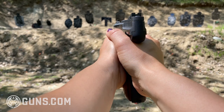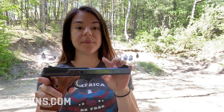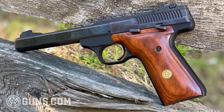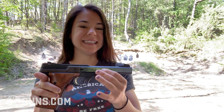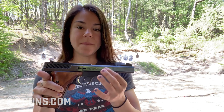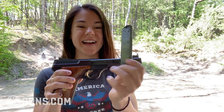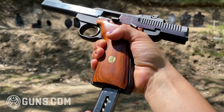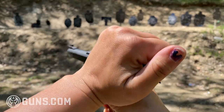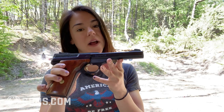A couple other things worth mentioning that help with accuracy is this 5.5-inch bull barrel. It's also pretty hefty, coming in at 35 ounces. It does have an alloy frame with a nice matte black finish, and the bluing on the slide and barrel is really nice and deep. It does come with two 10-round magazines, and they are heel-fed. Also worth noting is the nice gold Browning trigger and, of course, the Browning medallion.